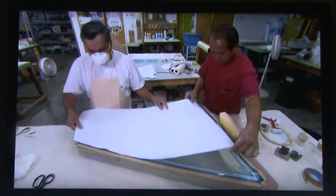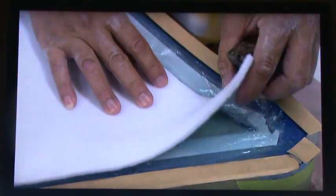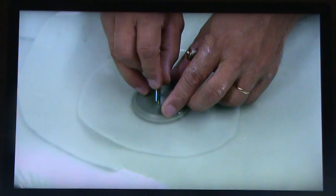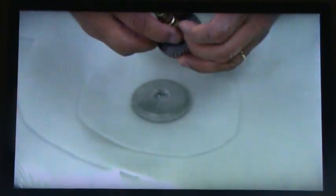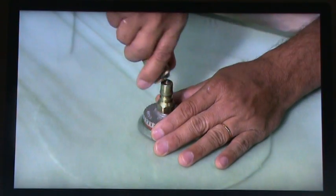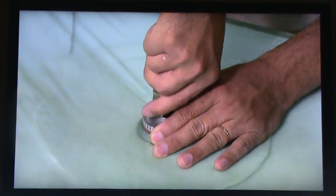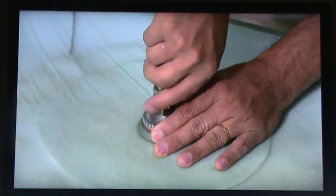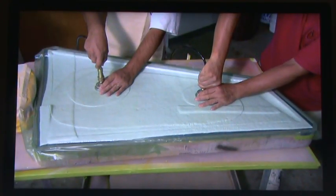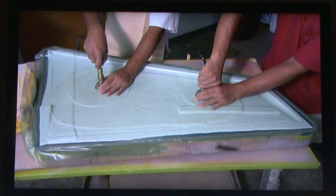Now they add a layer of absorbent material, then sandwich the mold in plastic film. They install a connector for a vacuum hose and hook it up. The vacuum pulls out the air, squeezing the layers together. Then they bake the unit, which activates the epoxy, fusing the materials together.